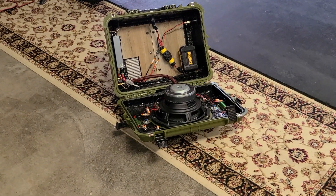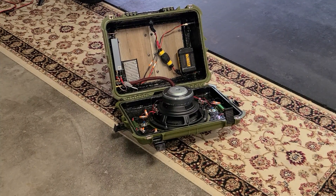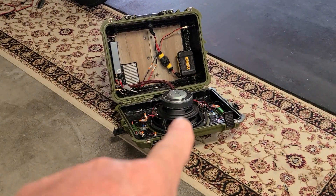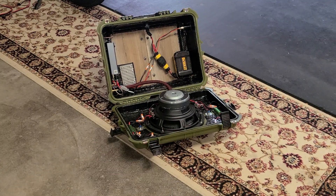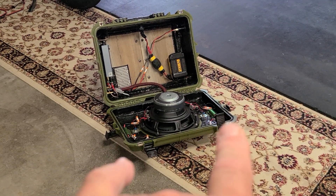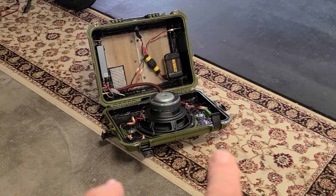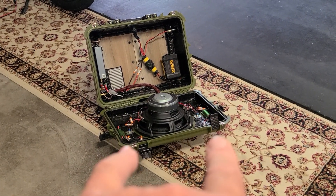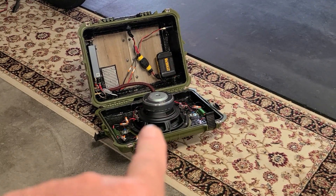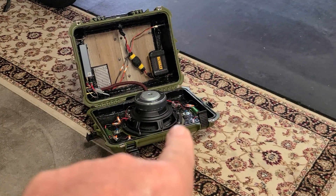This is going to be a little techy video, but I want to share how I build these portable Bluetooth speakers utilizing a subwoofer. It all has to do with the tweeter crossover points. I want to show you on a chart online how I determine crossover points. Keep in mind this is a dual 4-ohm woofer — you've got 4 ohms on the left side and 4 ohms on the right side.